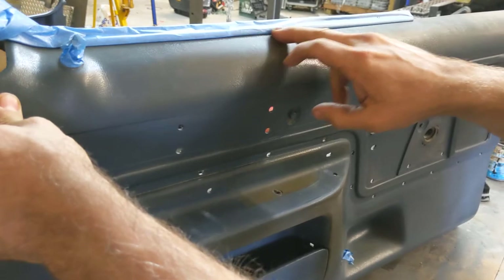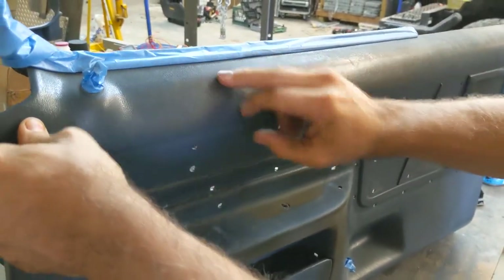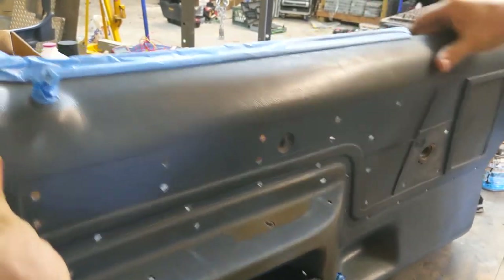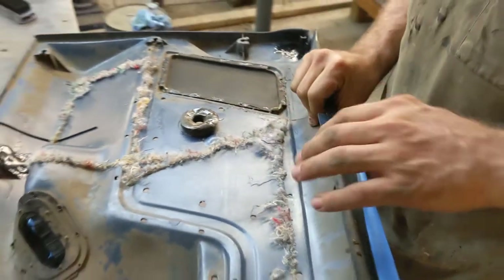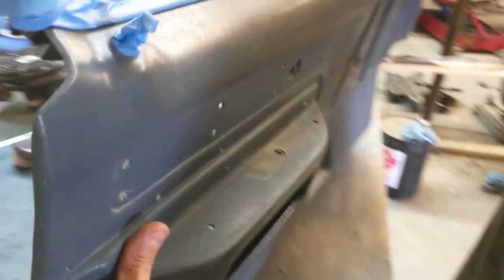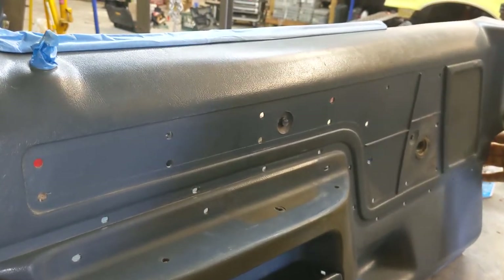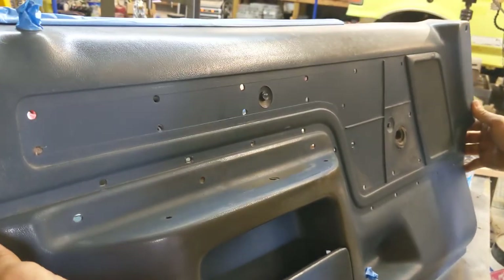I've masked my weather stripping and my lock bezel here. If you're really doing a high-end restoration, you might want to remove these — it is possible. There are metal tabs on the back of the lock bezel, and some vehicles have heavy staples, but you can bend and remove this stuff. For me, I didn't think it was that critical because, again, I'm looking for a nice result, not a show vehicle result.